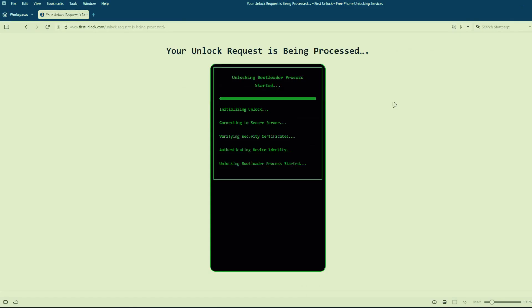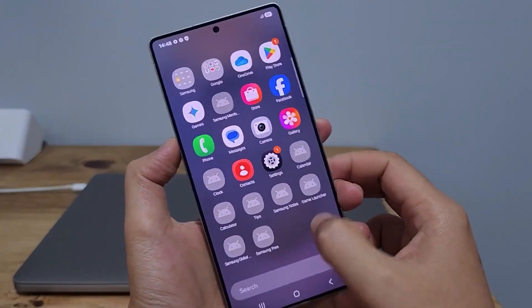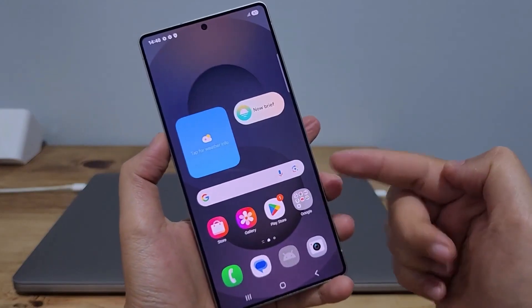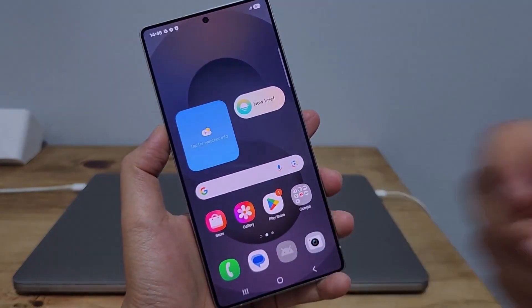This method is completely safe, does not void your phone's warranty, and will not erase any data from your phone. After the unlocking process is complete, your phone's bootloader will be unlocked and you'll have full access to your phone to do whatever you want.